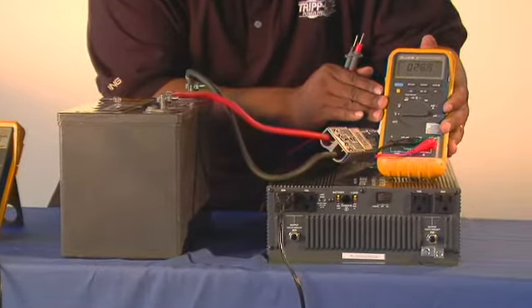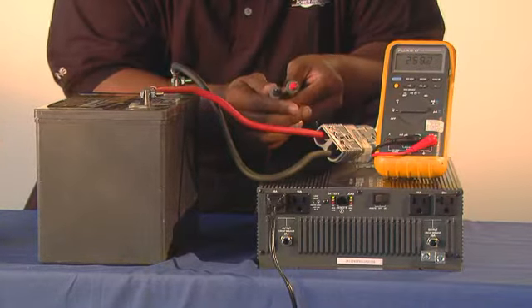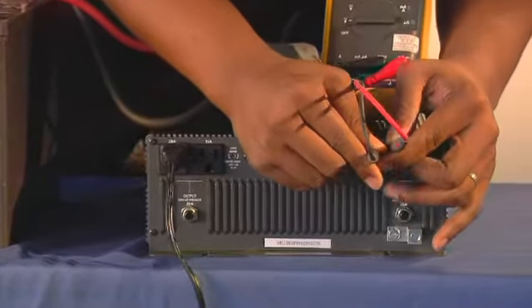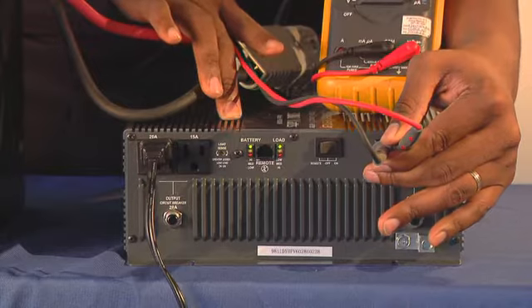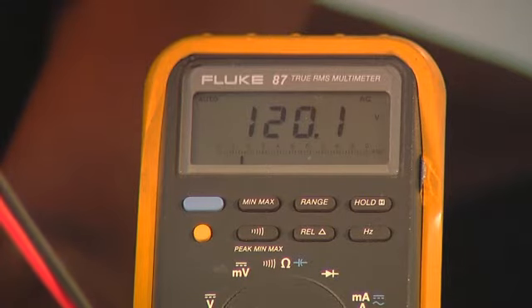First, we want to set the true RMS meter to the AC setting. We want to take the leads of the meter and place them into the front of the Tripp Lite power inverter. Tripp Lite power inverters take 12 volts DC and invert it into 120 volts AC. The output from the power inverter should read 120 volts on the true RMS meter.